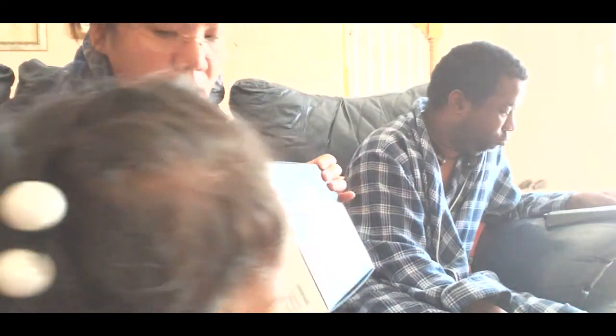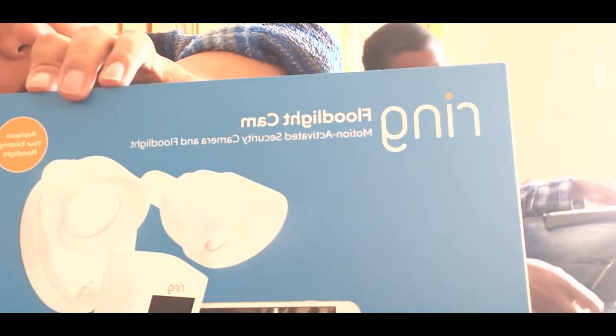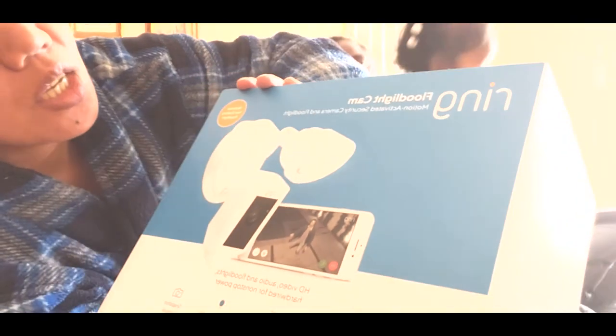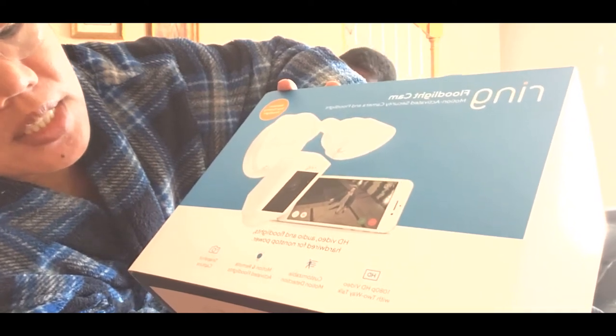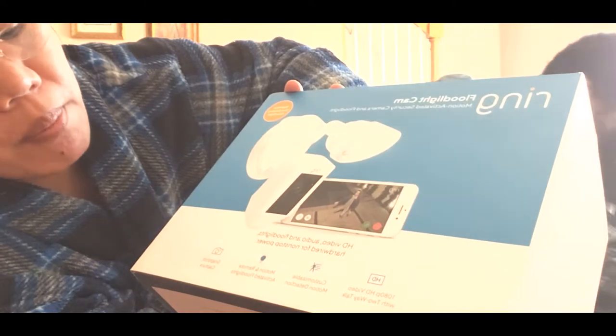We will show our friends this one. As you can see, this is the floodlight camera. So what we have right now is not a floodlight, so we want to change it. And this also has HD video, audio, and floodlights — hardwired for non-stop power.